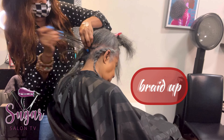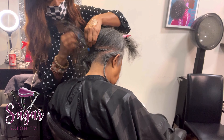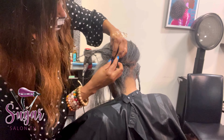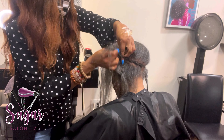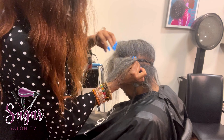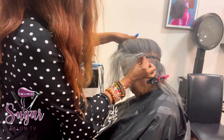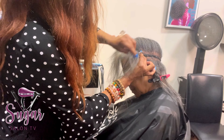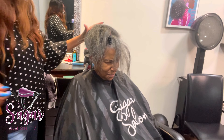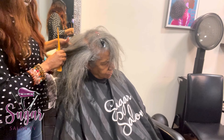This is her second time getting a sew-in. I've been doing the traditional — I have not been doing any lace closures or full sew-ins on her. I do offer all of those other services: lace closures, full with nothing out, quick weaves, prontos, wigs — I offer a plethora of services. But for her I recommended the traditional sew-in, which means there's leave out.